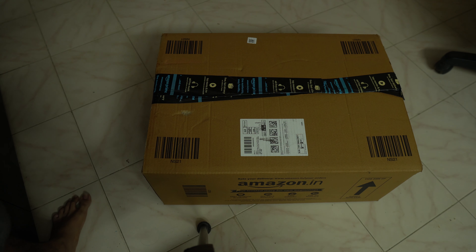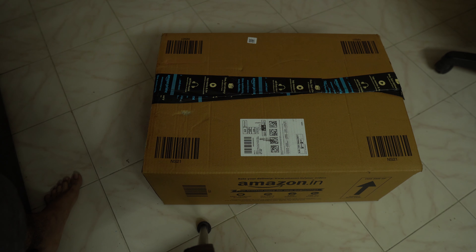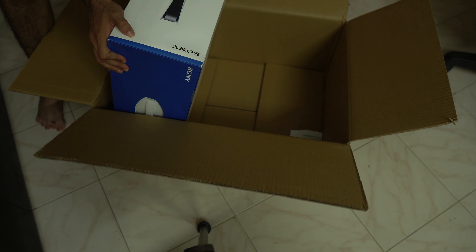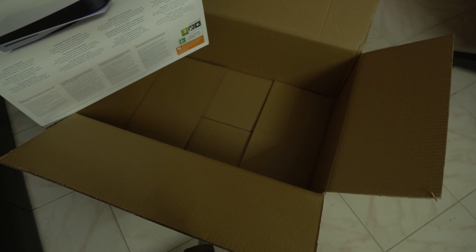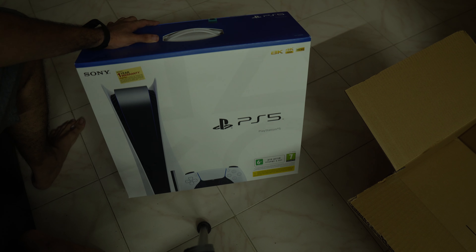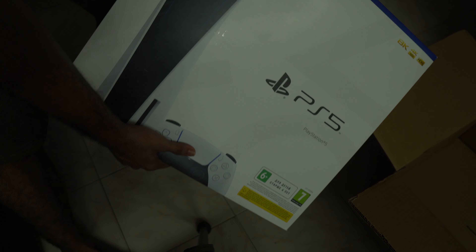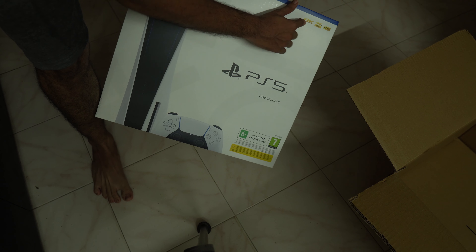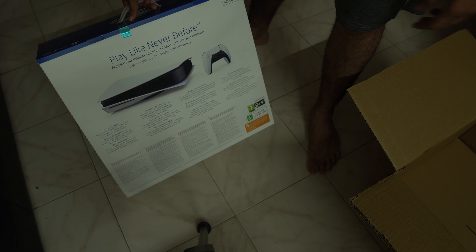Okay, so it's finally over here. As you guys can see, this is the package which contains the PS5, so let's start the unboxing process. Here's the base itself — damn, it looks pretty gorgeous. So that's the top off, let's see the box. Damn, it says 'Console Life' and we can see all of the things on it.